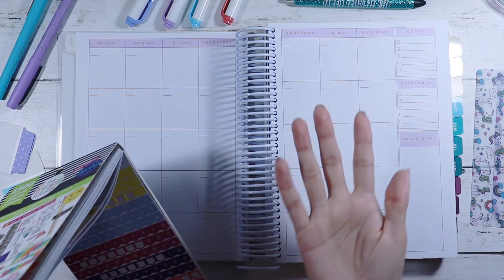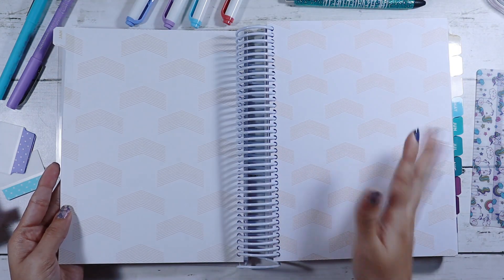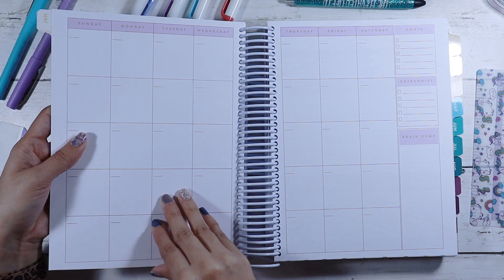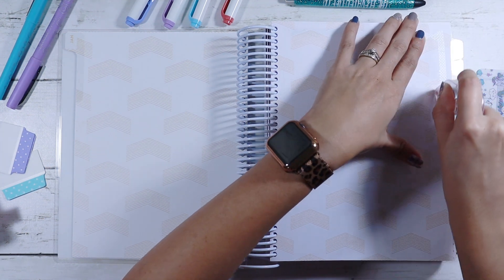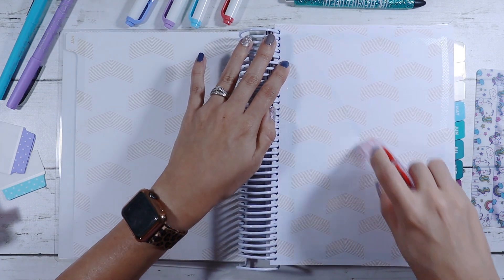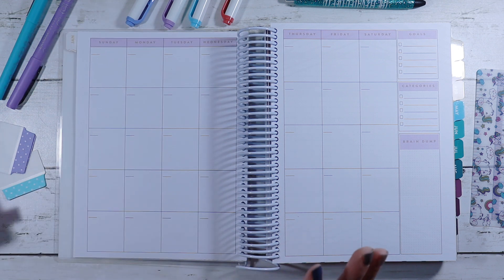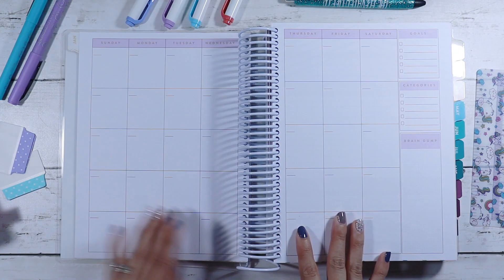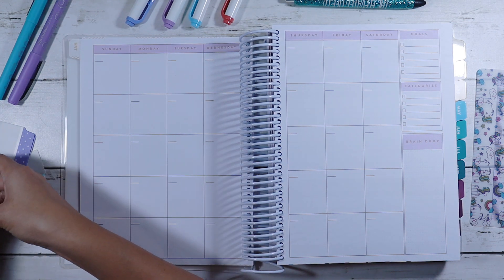So first thing we have to put dates, but before that I wanted to do one thing. In this planner, when you flip, you have the tabs, and when you flip it opens up to this page, but I actually want it to also open to the calendar. So I have this double-sided tape — I just want to tape this so that way it can also include the calendar. Now when I open up January's tab, it's going to have the calendar. Now let's go ahead and add in the dates.